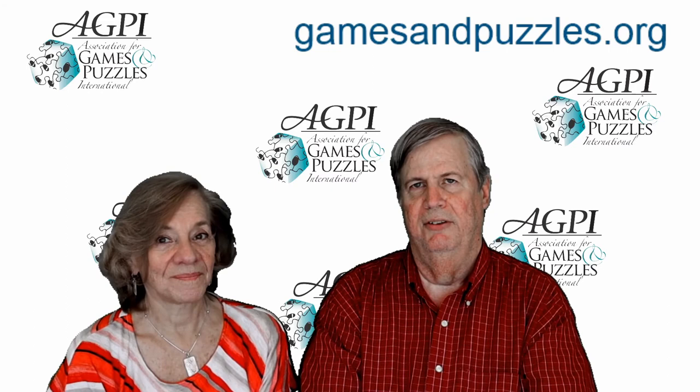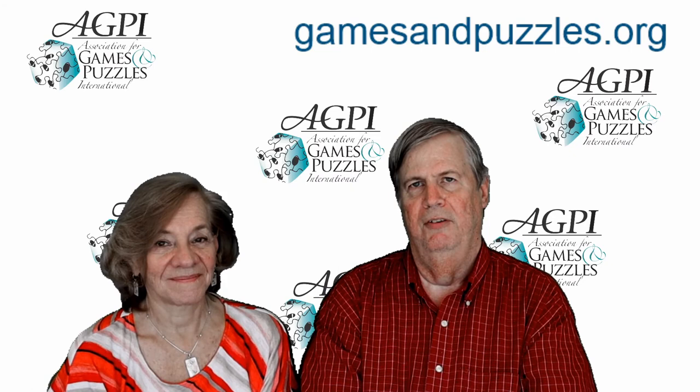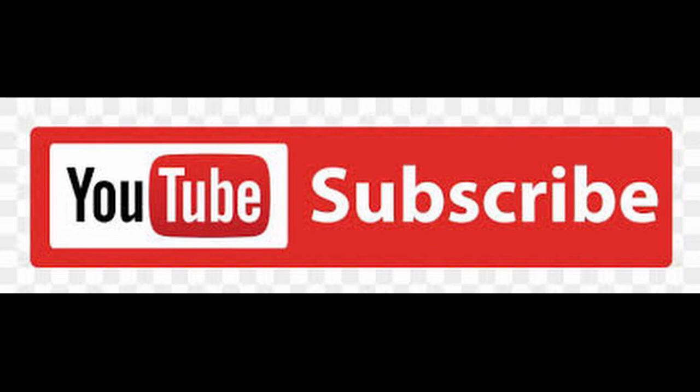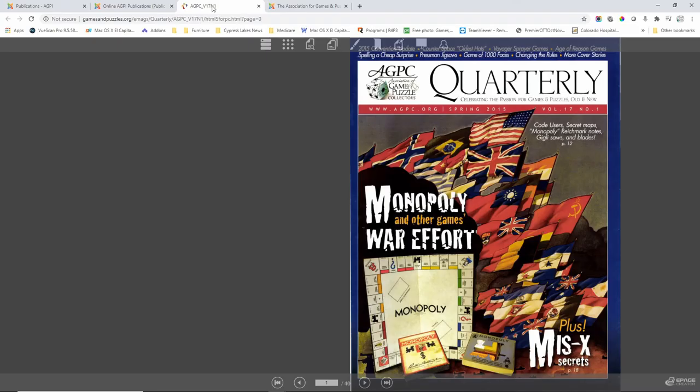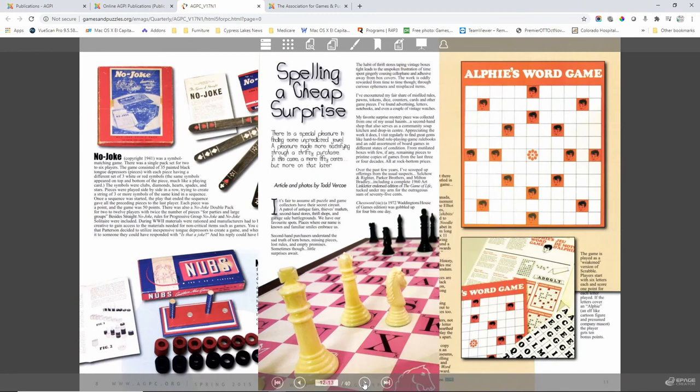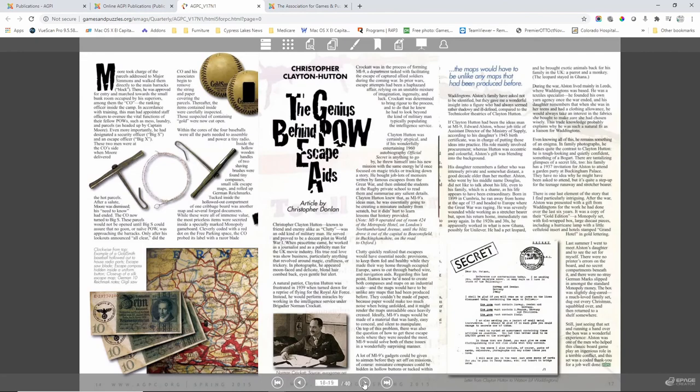Thanks for being with us again — we'll see you next time. Be sure to subscribe to the channel and click on the bell to receive automatic notifications of upcoming videos. If you enjoyed this video, check out the AGPI website at gamesandpuzzles.org, where you'll find over 30 years of publications devoted to games and puzzles in flipbook format. Thanks again for joining us — bye bye!